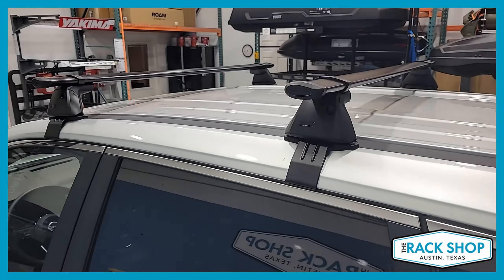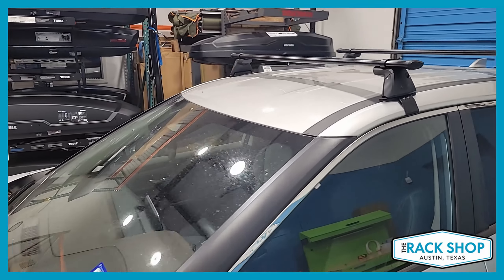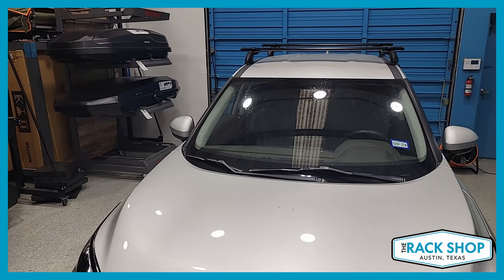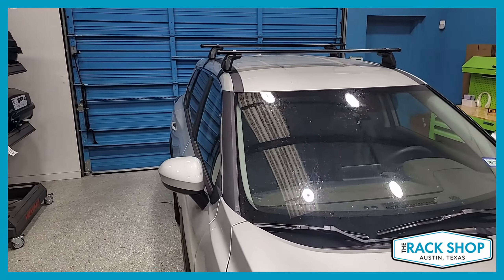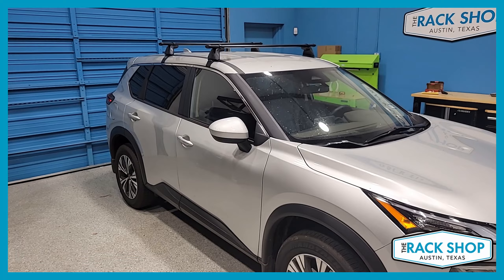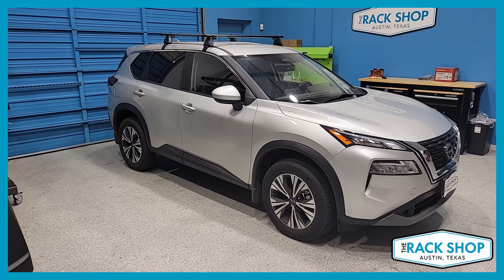Locks are available separately if you want to add some security, but they aren't required. It's a great rack for all sorts of different gear like bikes, kayaks, and cargo. For more details, pictures, or to purchase this complete rack system with just a couple of clicks, visit the link in the description below. That's it for this one — thanks for watching.